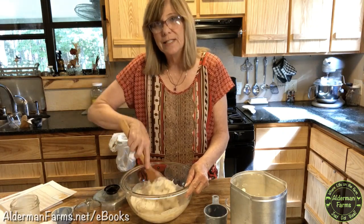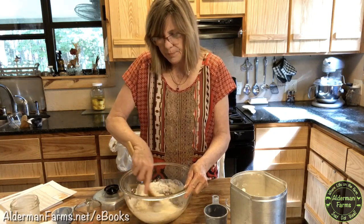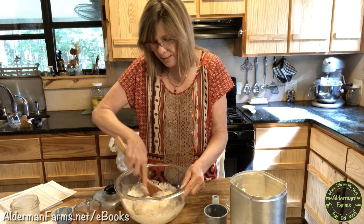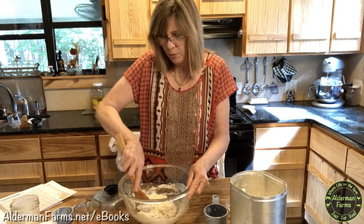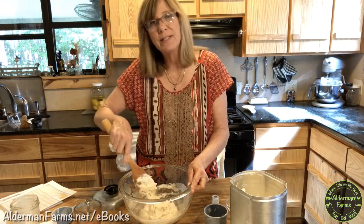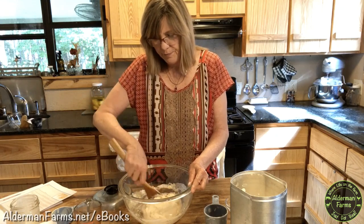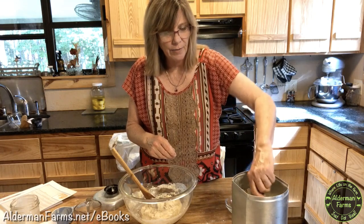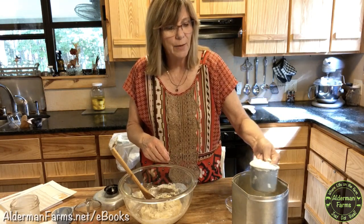Sourdough bread is really simple to make, and you'll find lots of simple, easy recipes in the eBook. I don't know why some people are very intimidated by sourdough bread, but you'll find my recipes in the book simple. The ingredients are things you already have at your house, and like I said, even if you don't have yeast, you can still make sourdough bread.